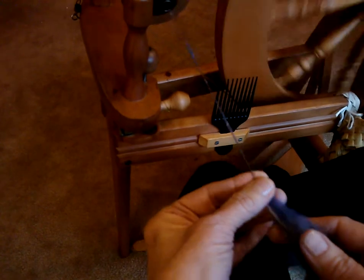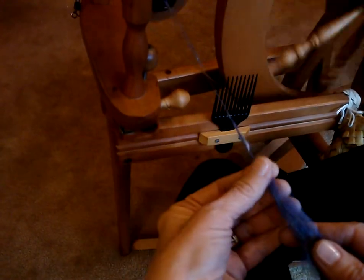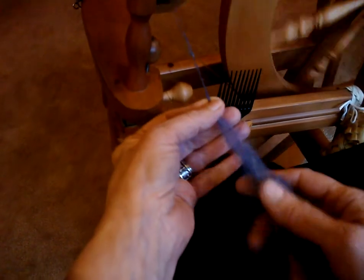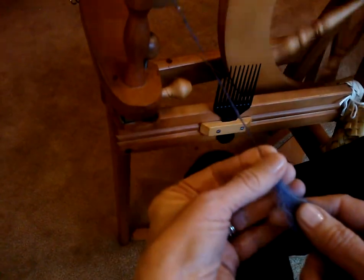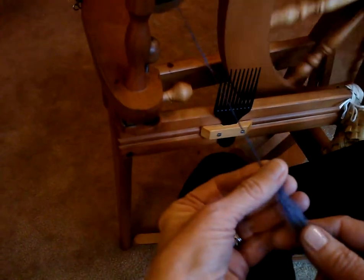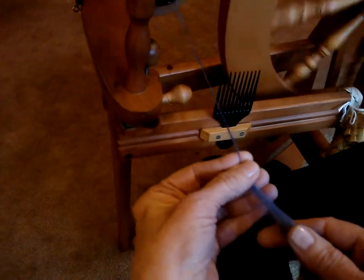Then you're going to release the pinch and slide down the newly drafted fibers. This is where some beginners have some trouble, because when you slide down you want to relax just enough — you feel the twist kind of twirling under your fingertips — but not so much that it gets ahead of you.